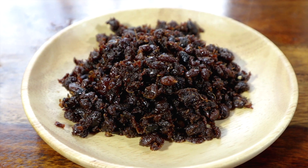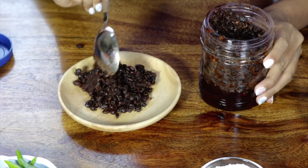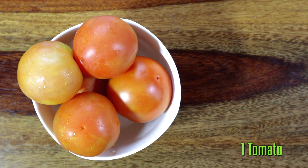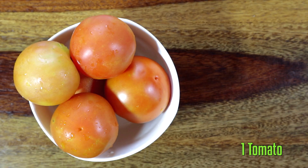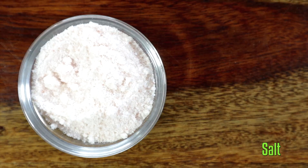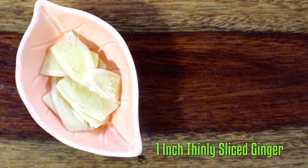I consider myself lucky as I got hold of this beautiful Akhuni jar, which was gifted by a Naga friend of mine and it comes straight from Nagaland. Akhuni is fermented soya bean with a unique flavor. The ingredients required for this chutney are Akhuni, tomato, green chillies, salt, and ginger.